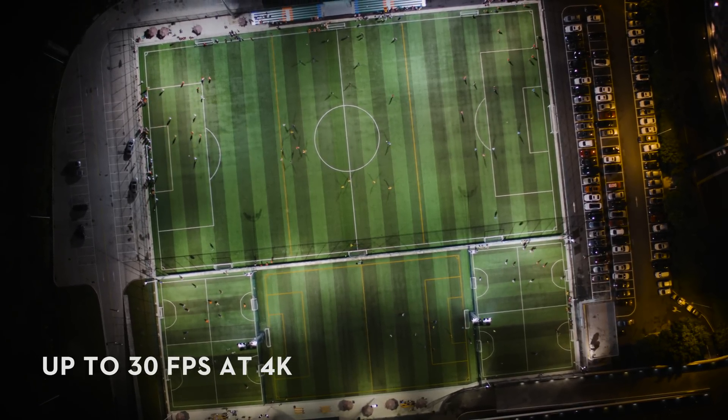Both the X5 and X5 RAW capture 16-megapixel still images in either JPEG or DNG RAW format. To capture action shots, the X5 series supports high-speed bursts of 5 frames per second.